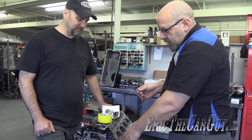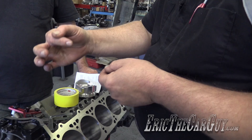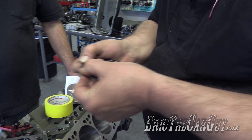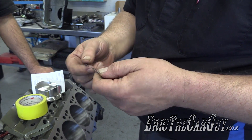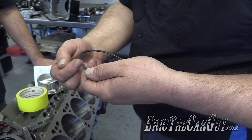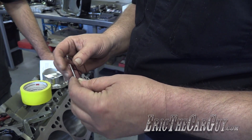And then I have a powered ring filer. You could actually do this as crude as clamping a file in a vise and running the ring against the file. But you always want to go from the outside end — this being a moly ring, we don't want to flake that moly coating off if we go from the inside out. So we're going to file from the outside in. I need to take 13 thousandths off of this to get it to where we want.